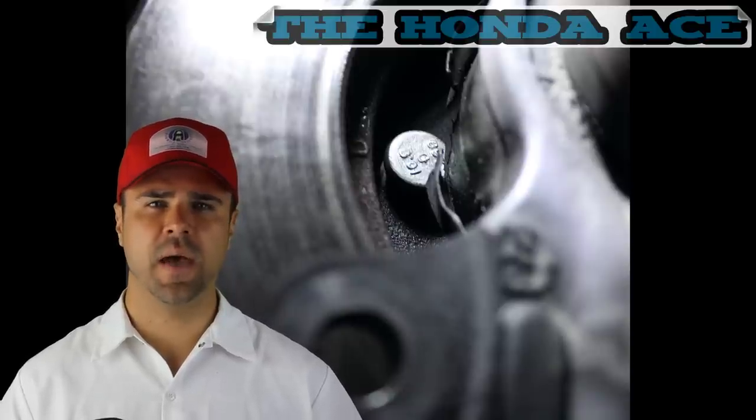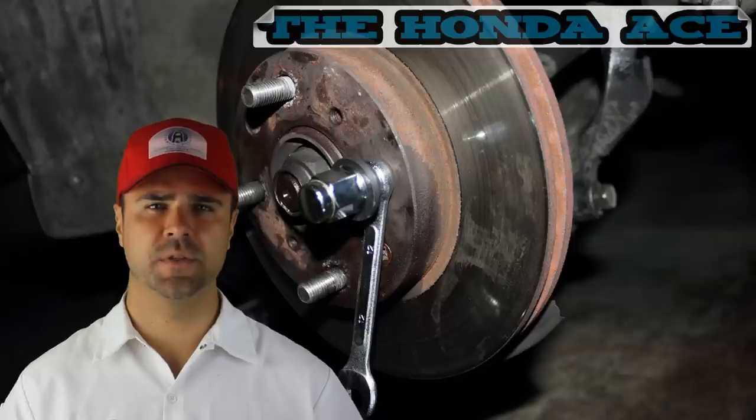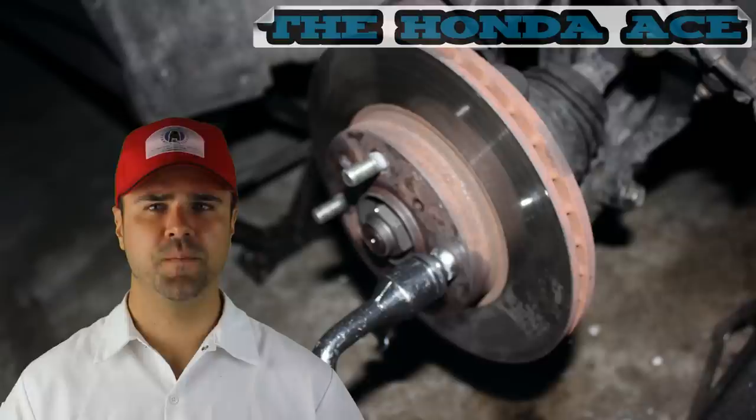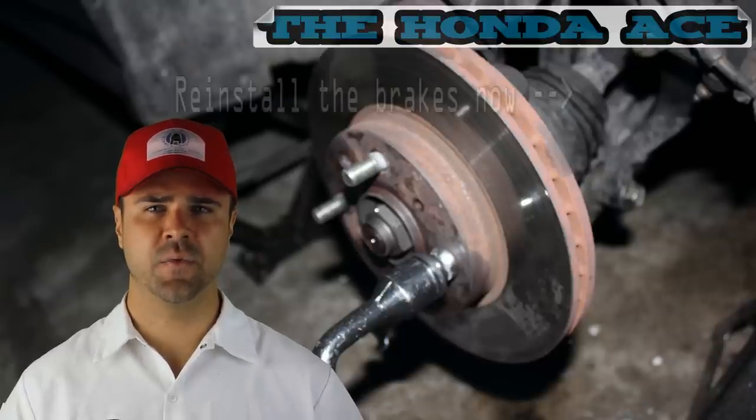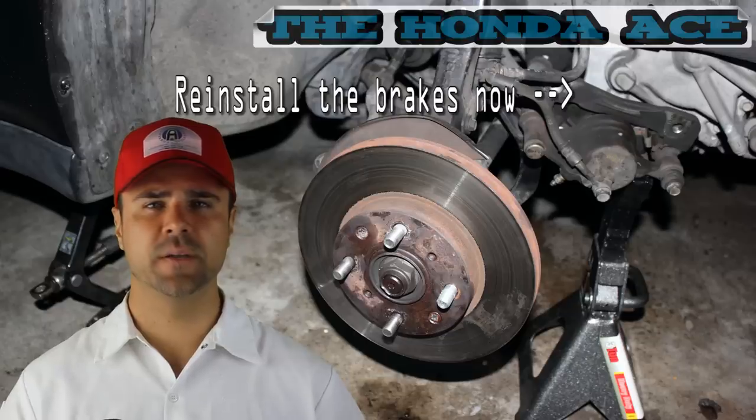It didn't slide all the way in — you're going to have to suck it through from the other side. I used a wrench and a washer, and put the lug nut on there with the stud and tightened this down. When I tightened it, it sucked it through. There it is — job well done.